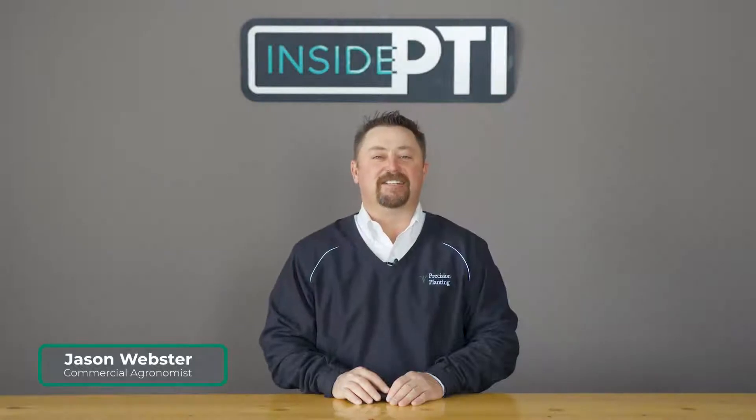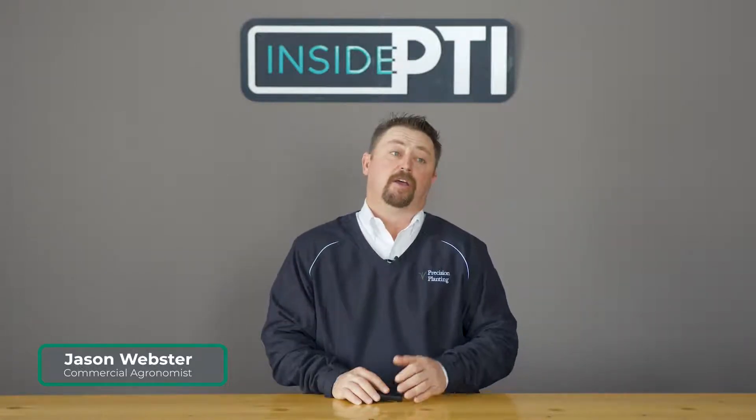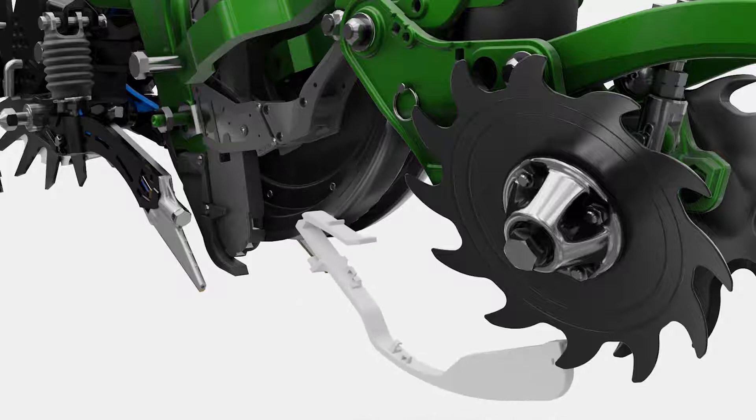Welcome to this episode of Inside PTI. Today we're going to talk about some of the work we're doing with FurroJet on the planter in regard to starter fertilizer treatments. We'll talk about some of the top treatments that we've seen this past year at PTI. But first, let's talk about what FurroJet is.